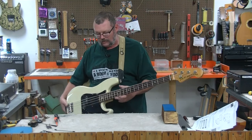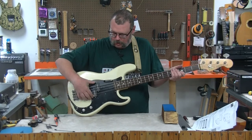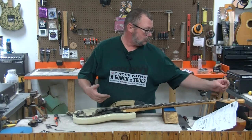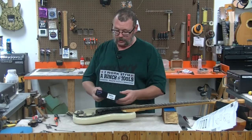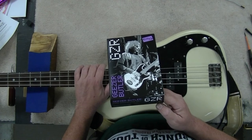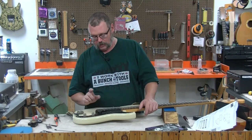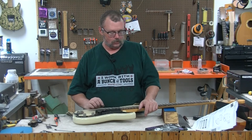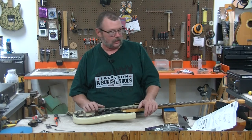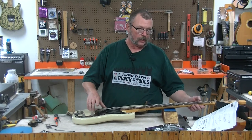I should probably let you know that I have the guitar set on something stupid distortion-wise. Anyways, the EMG GZR-P — P for precision — passive EMG, plug-and-play, drop-in. What other fun adjectives can I use? I don't know. If I can do it, you can do it, because I'm a knucklehead.